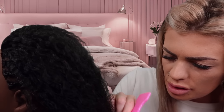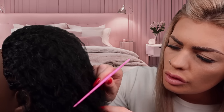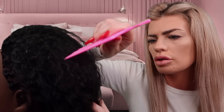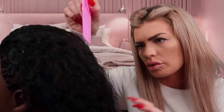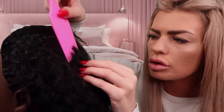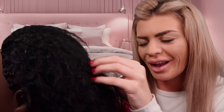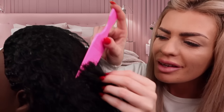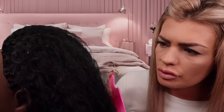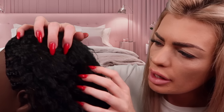Yeah, that makes sense. Sorry, I think I caught your braid there. Like this angle. Okay. I know, I'm scared. I just don't want to ruin your hair. Okay, let me just put this out of the way.